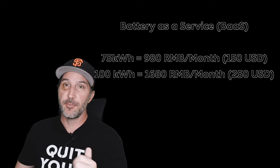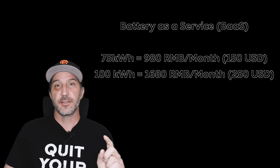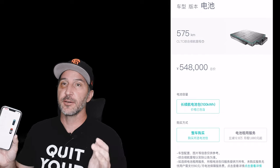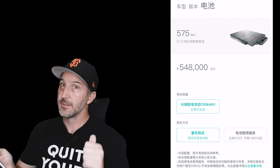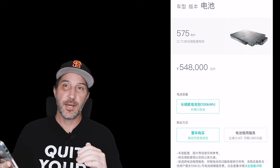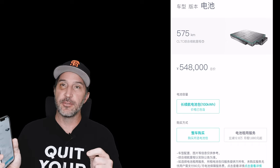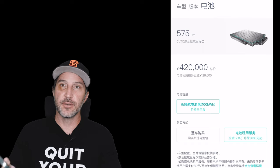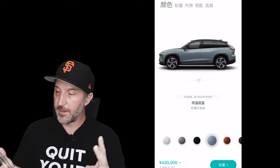Battery as a service for the 75 kWh battery is 980 RMB per month, and for the 100 kWh battery it's 1,680 RMB per month — that's gone up 200 RMB due to the way the world's economy is going. Now we're going to the launch edition: it only comes with the 100 kWh battery, no 75 kWh option. Buying the battery outright is 548,000 RMB — about $82,000 USD — or renting it is 420,000 RMB — about $62,000 USD — with 1,680 RMB per month battery as a service fee. We're going to choose the launch edition with battery rental and kit it out.